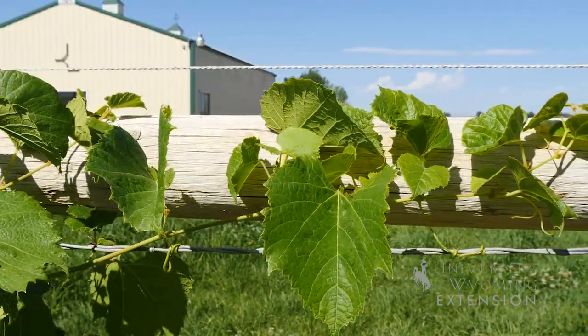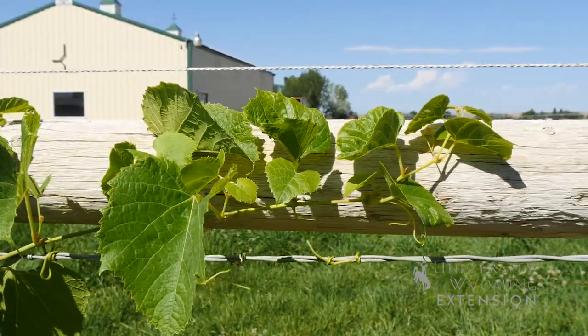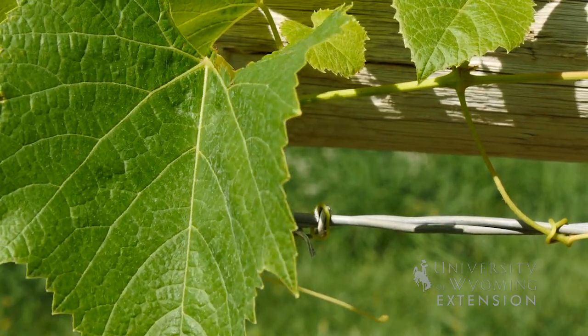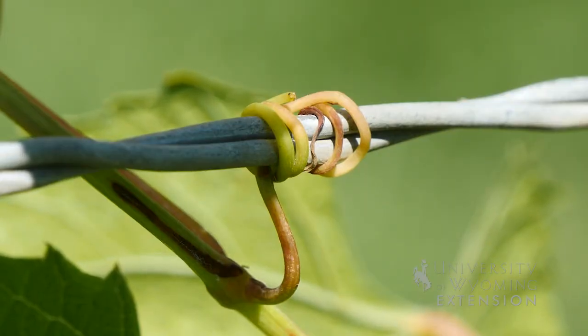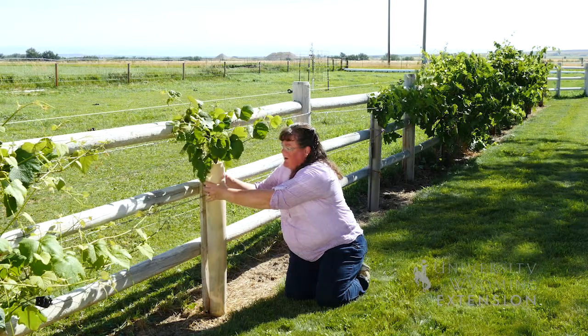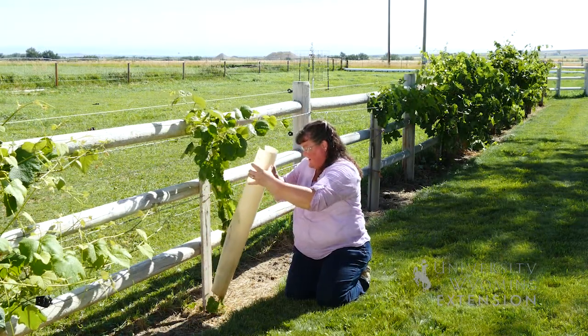The trellis wires need to be a pretty heavy gauge wire. Originally I bought 12 gauge wire, but I ended up having to get 10 gauge wire because it was a sturdier wire that could hold the weight of the vine and all of the grapes once the plants matured. So I'm going to take this off and show you guys what a great start this vine has.